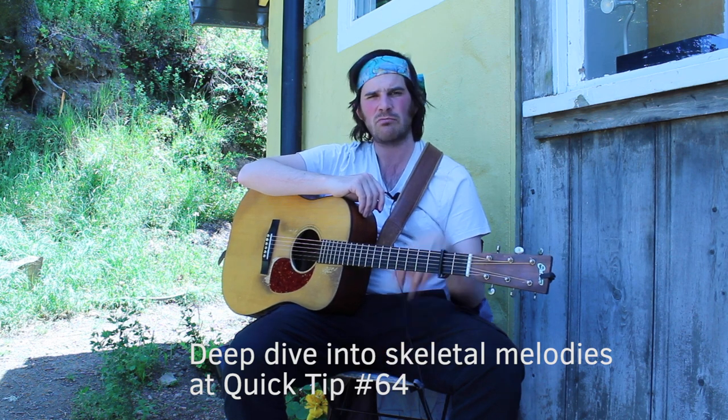The basic idea is you learn the eighth note melody — the regular fiddle tune as you know it off of a recording. Then you take out every other note and it becomes a quarter note skeleton. And now to make it a half note skeleton, you take out every other quarter note.